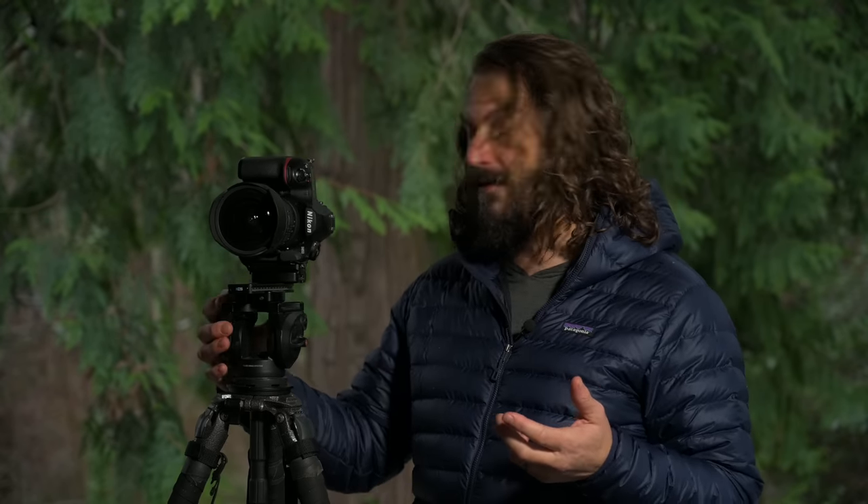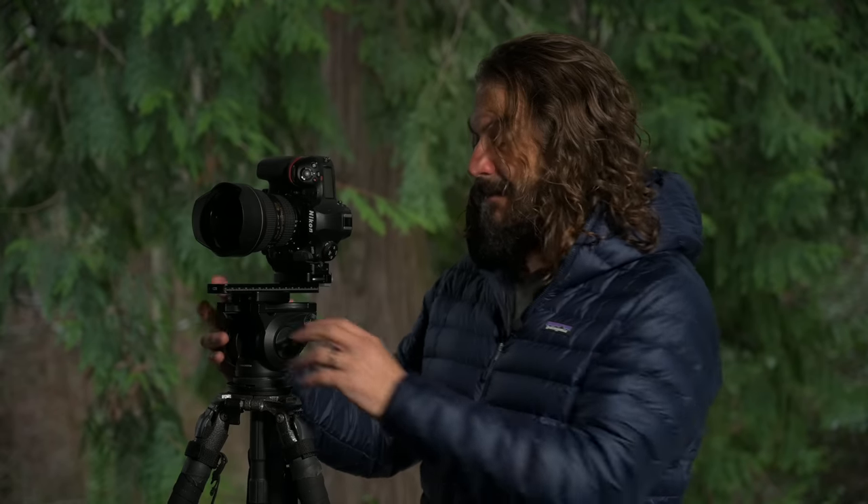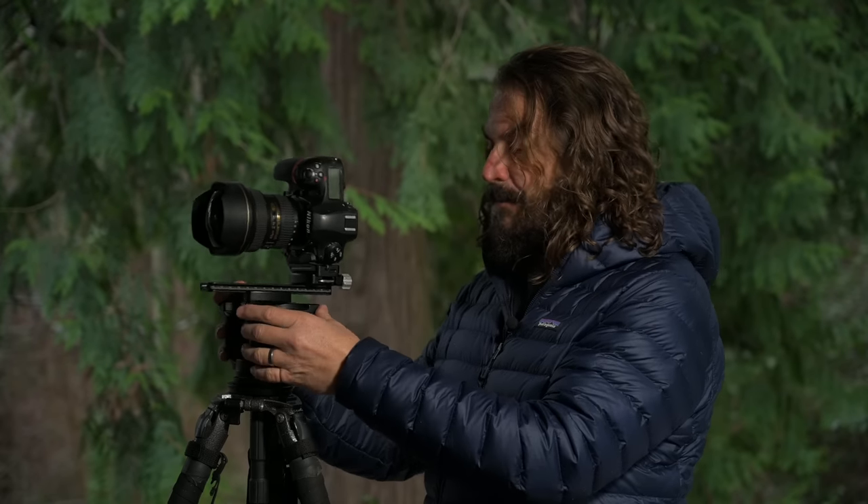Let me talk about what this is, and I'll kind of give you the evolution here. Anybody that knows me knows that I love fluid heads. I'm just not a fan of using ball heads for still photography, or really for much of anything, because the minute you go to reposition — if you want to shift a little left, up, or down — you lose level.